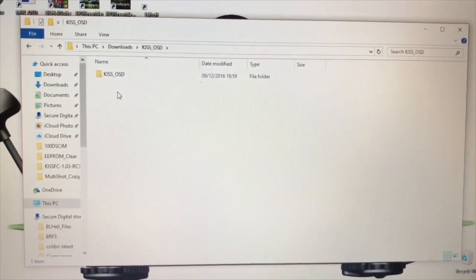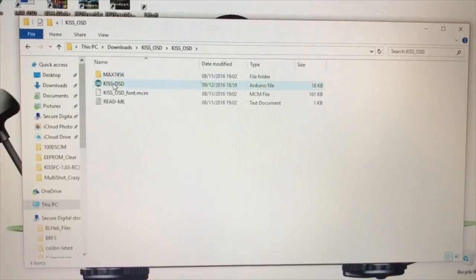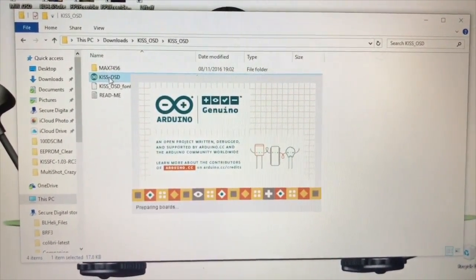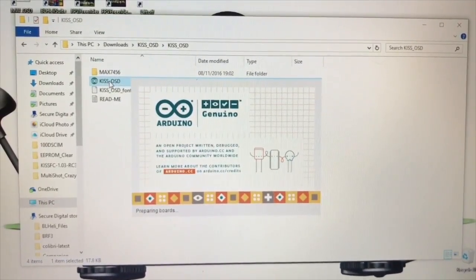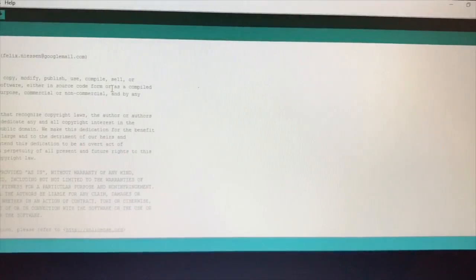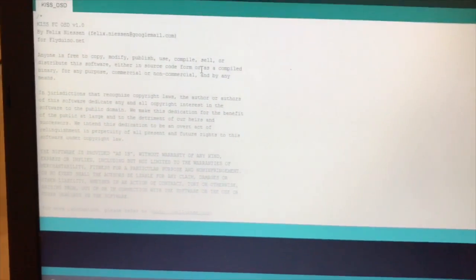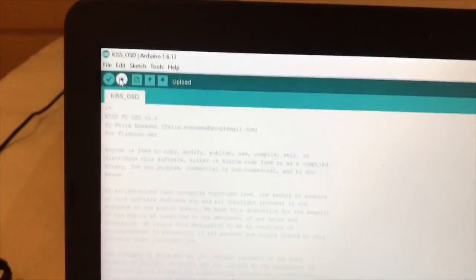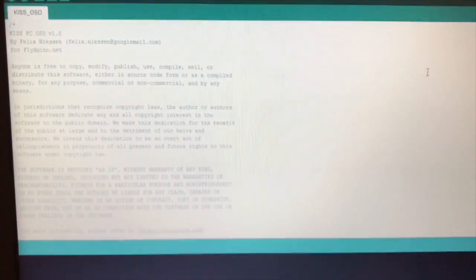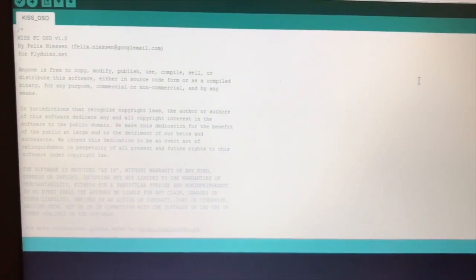Then come back to the KISS OSD folder and just open the KISS OSD sketch and straight dump that to the board. Once that's finished uploading, you can close that down, pull your leads out, pull the battery out, and you are done.